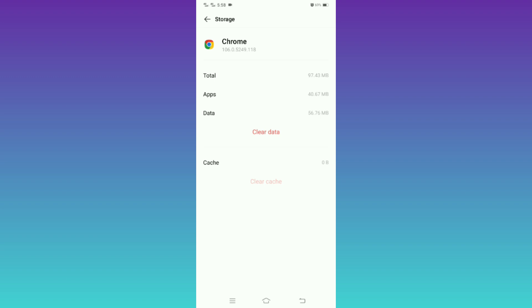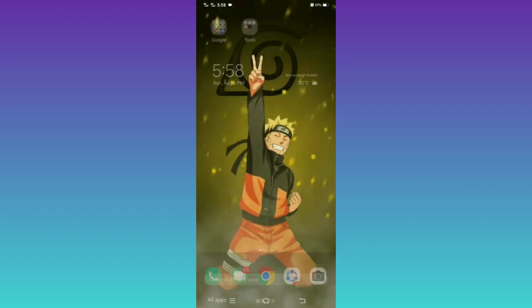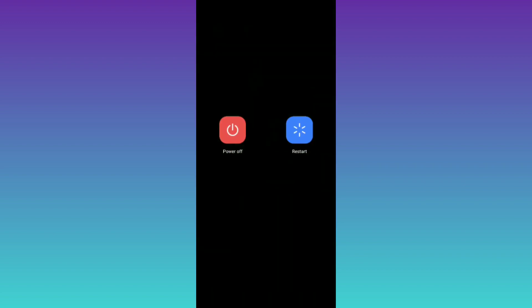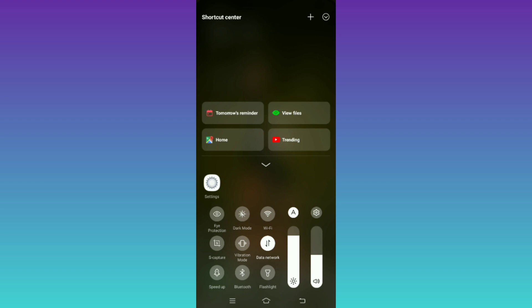data for a long time, then your Chrome browser is not responding — that is why. First, clear your cache and clear data, and after that reboot your phone, then reopen your Chrome browser. And that is how to fix Chrome browser not responding on Android.